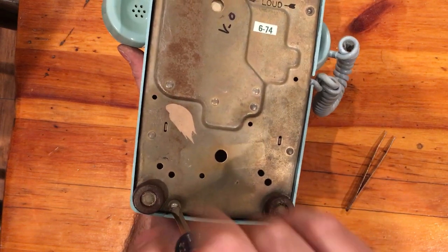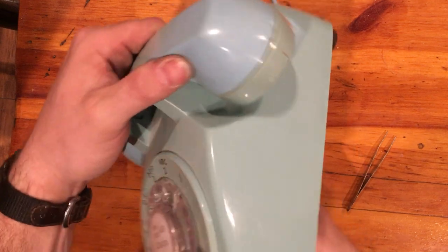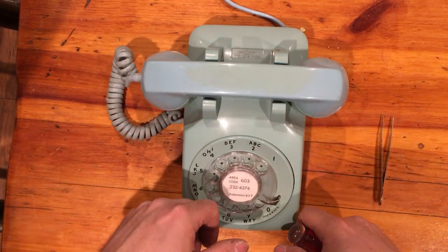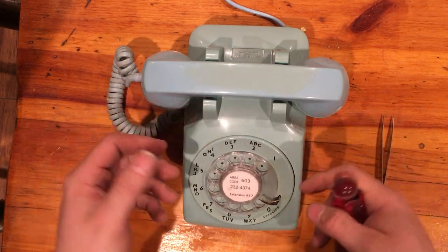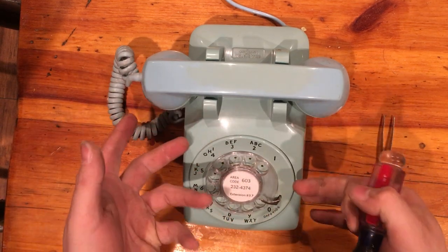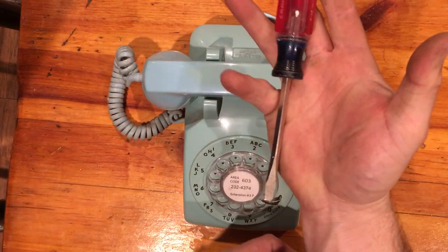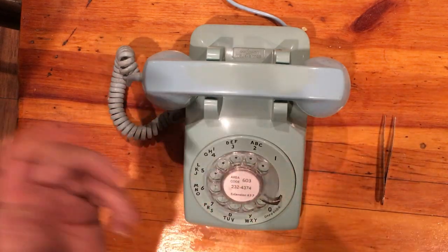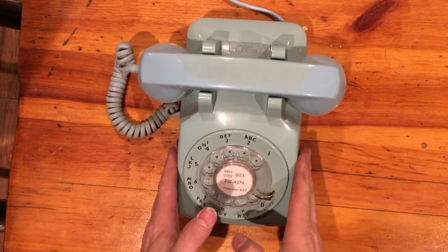That's it. The best part of these old phones is they were built to be super reliable. The phone company owned them all, so it was in their best interest to not have to send someone out to fix them. They're super easy to fix because when they did have a problem, they wanted the technician to have as few tools as possible, get out there, get it going again, and move on — because when you're the Bell System, time is money.